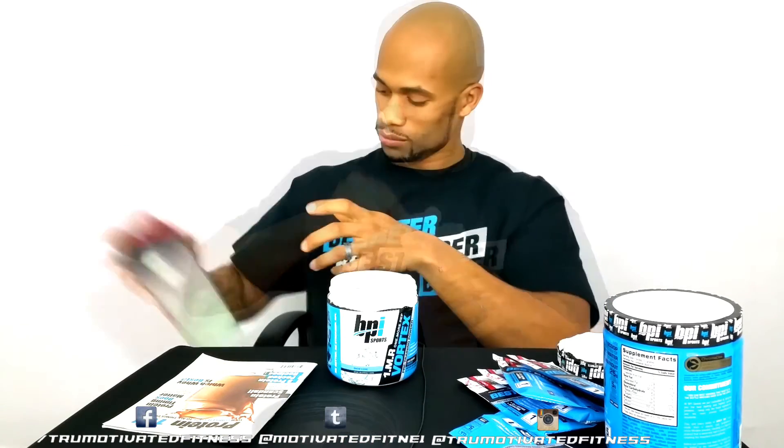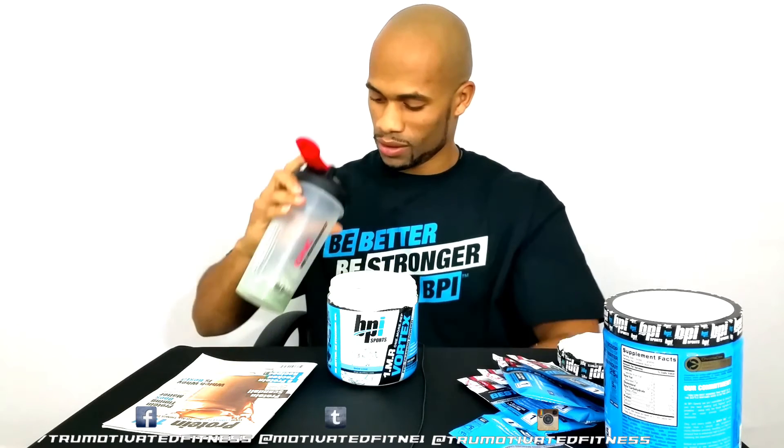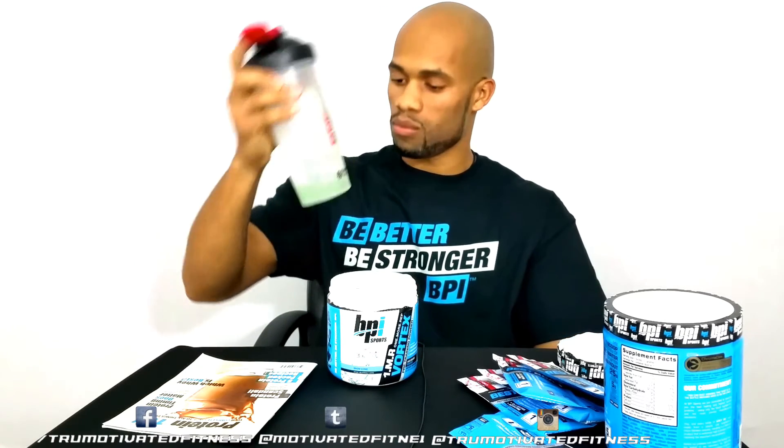I've got my cup and the water. I'm gonna go with the pre-workout first, see what that tastes like. Oh man, it smells delicious. Oh man, if y'all were here to taste this snow cone — it's pretty good, it is real good. I didn't think it'd taste like this, man.